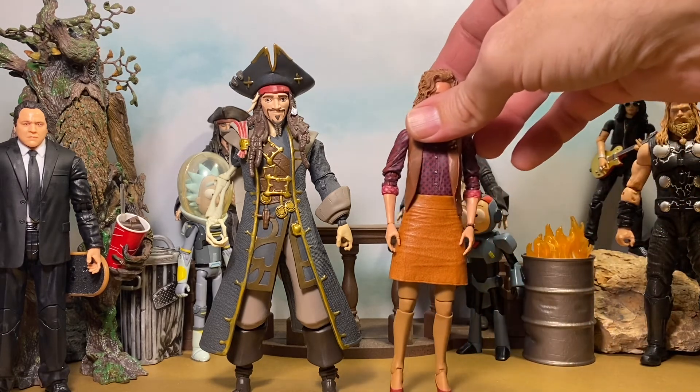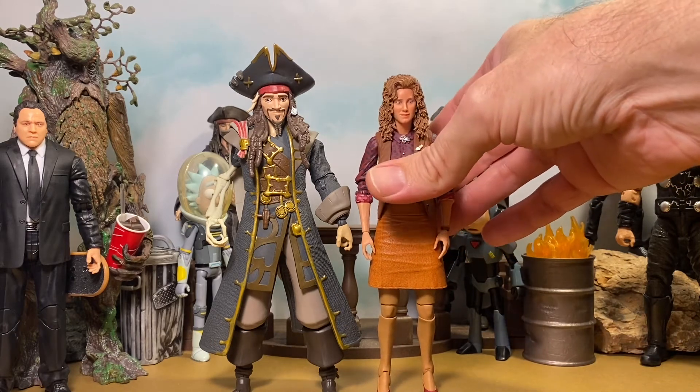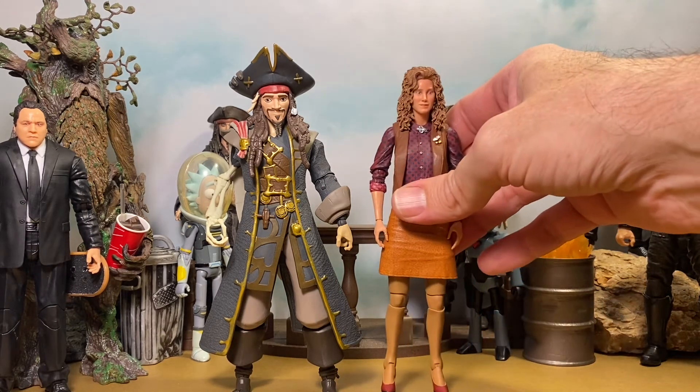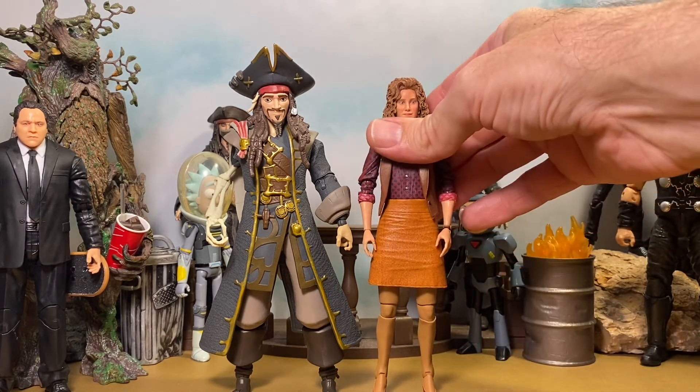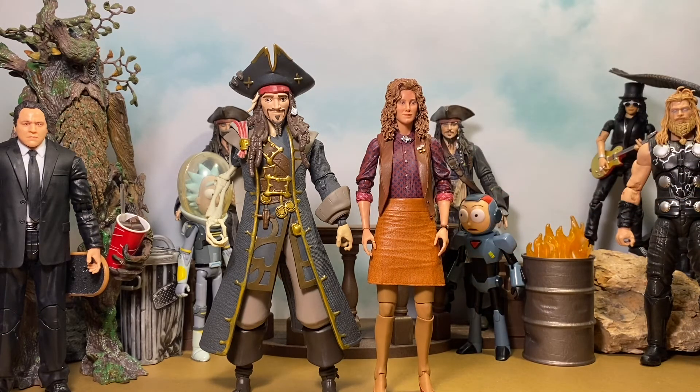We'll throw April O'Neil in here — a seven inch scale NECA figure. Let me fix her delicate little ankles there. There she is, beautiful April O'Neil. There is your seven inch scale NECA action figure for comparison. I hope that helps.